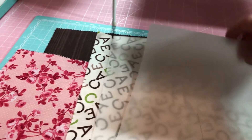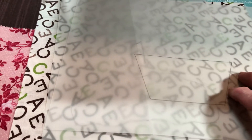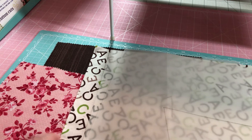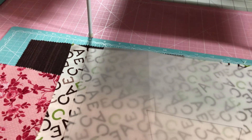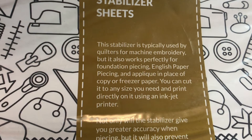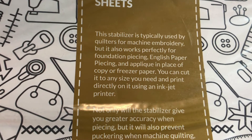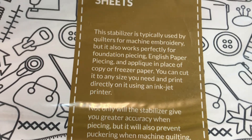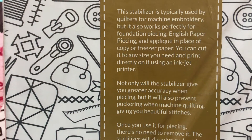You can use anything. Then I'm going to put them on my paper, but keeping in mind I have to have a stabilizer of some sort, because this fabric — I'm going to be appliquéing and I want to embroider around my appliqué, but this is just cotton, so it'll have puckers. Let me show you what I'm going to use for my stabilizer. It's something new I haven't used yet: leave-in wash-away stabilizer sheets. It's used for machine embroidery, but it works for foundation piecing, English paper piecing, and appliqué in place of copy or freezer paper. You can cut it to any size and even print on it.